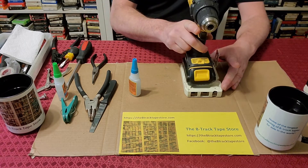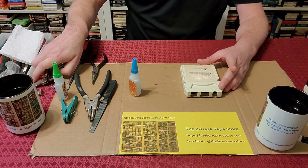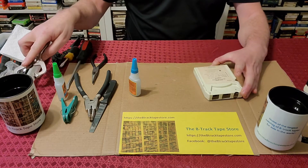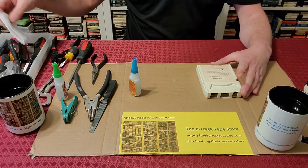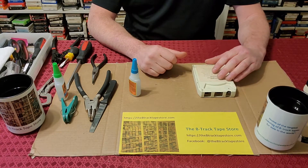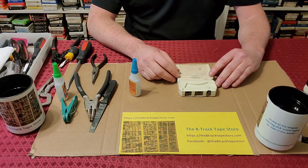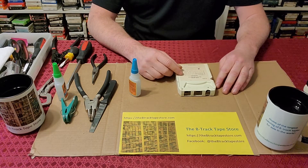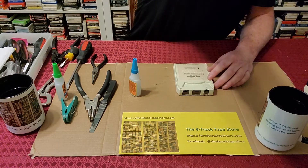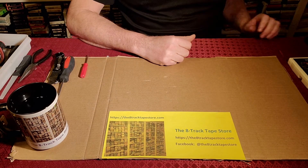There's other things you can do — using a weight is easy for most people, and if you happen to have a vise that will work as well. There's different ways to skin a cat in the 8-Track world. What we're going to talk about next is really an idea from Patrick Craik: how to preserve labels more thoroughly when you're opening and closing the tape.